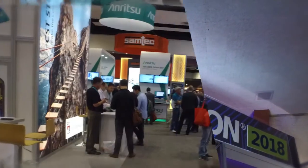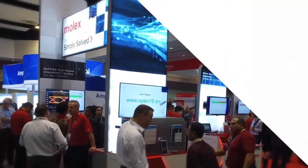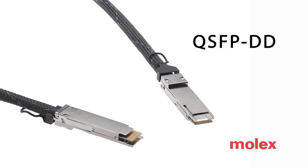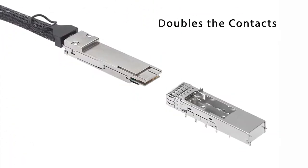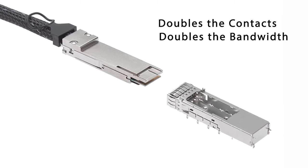We're here at DesignCon 2018 in one of the demonstrations we're conducting at the show this year. It's a brand new product format called QSFP DD. QSFP DD basically takes the existing QSFP format and doubles the number of contacts, hence doubling the number of lanes and the bandwidth in aggregate for the overall port.